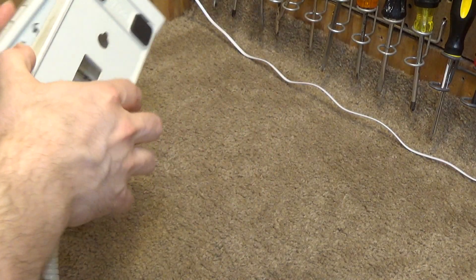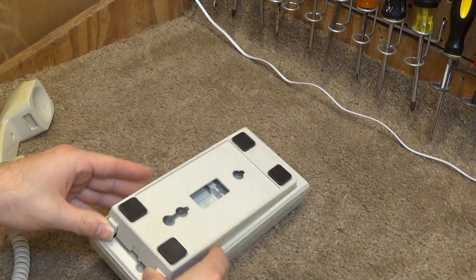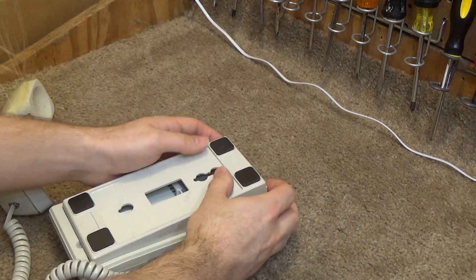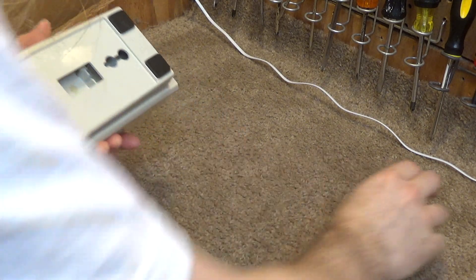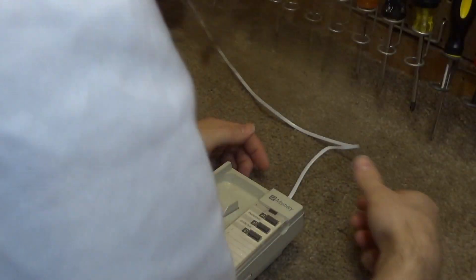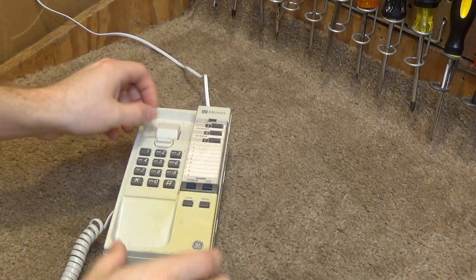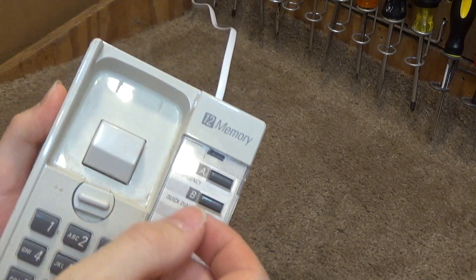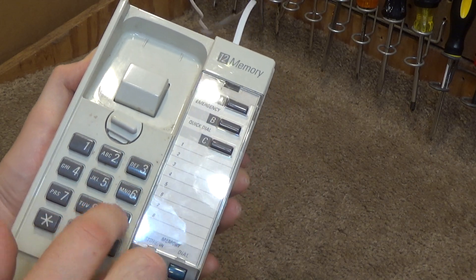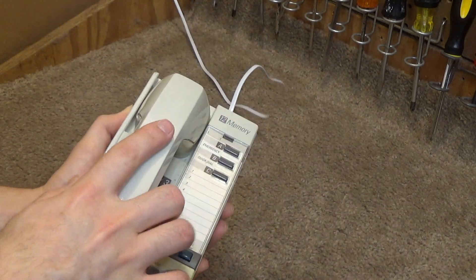I'm going to switch this over to desk mount — actually, never mind, I'm going to put this back the way it was and go ahead and plug this up. There's a kind of interesting switch hook here — it doesn't come out like a lot of them do, it just turns. The buttons all seem to press nicely.